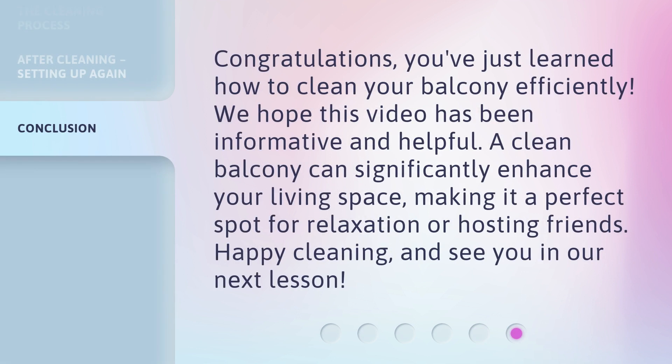Congratulations! You've just learned how to clean your balcony efficiently. We hope this video has been informative and helpful. A clean balcony can significantly enhance your living space, making it a perfect spot for relaxation or hosting friends. Happy cleaning, and see you in our next lesson.